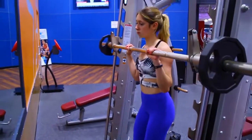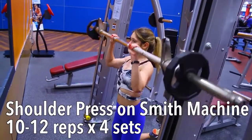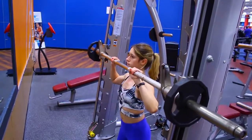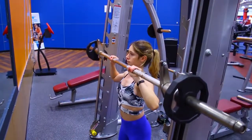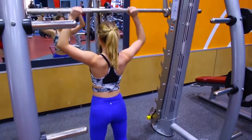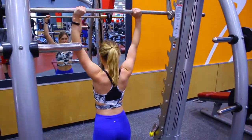I typically like to start off my shoulder workouts with the shoulder press. There are so many different variations, but today I'm doing it on the Smith machine. Especially if you're a beginner, I really recommend this because it will help you with your form and make sure that you are doing it correctly. You can do this kneeling, seated, or standing — just make sure your back is completely straight and you are pushing through your shoulders.